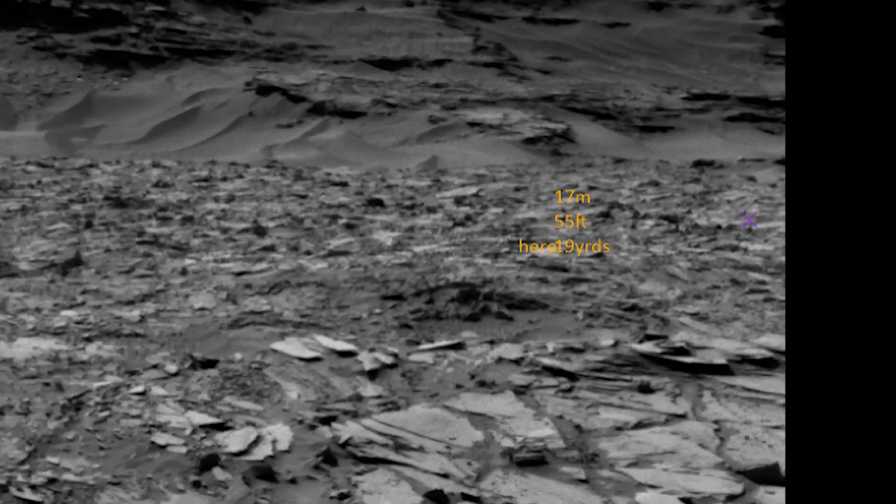Here's that same shot basically, but from one of the navigational cameras. The object lies somewhere around the 55-foot graphic.